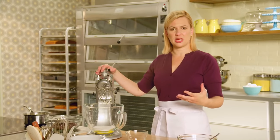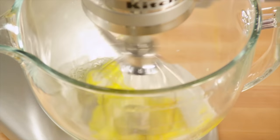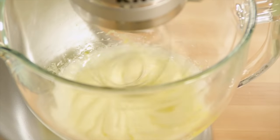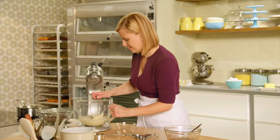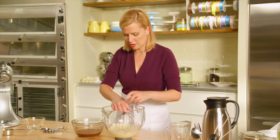I'm creating a chocolate sponge cake. It's still rich and moist and a little bit dense. I'll whip this up until it's nice and fluffy — pale and thick and doubled in volume.